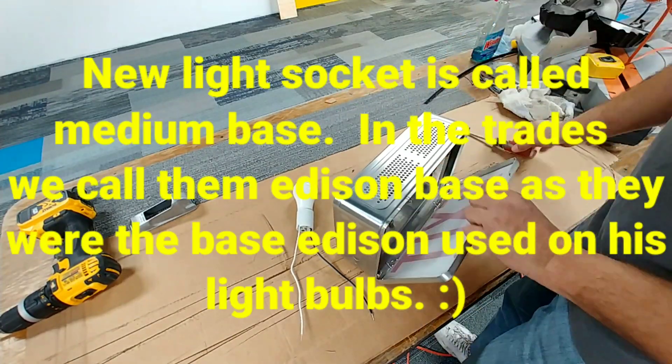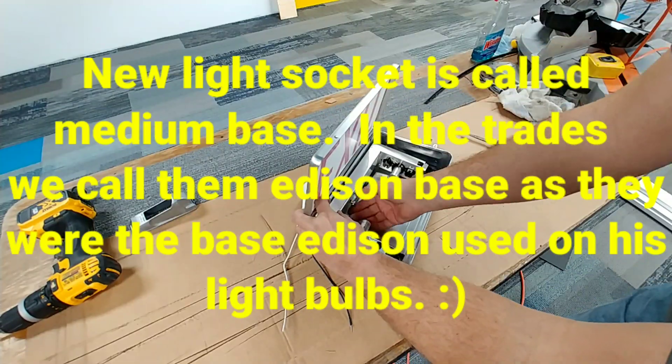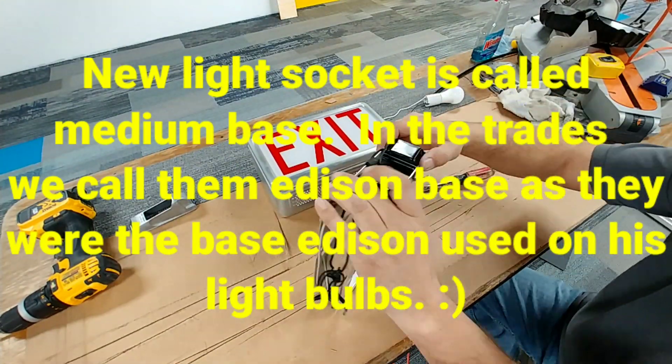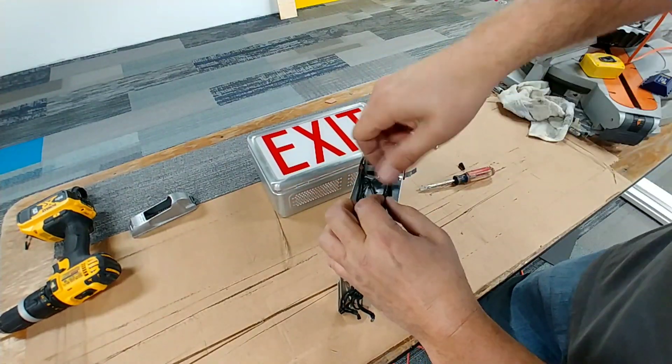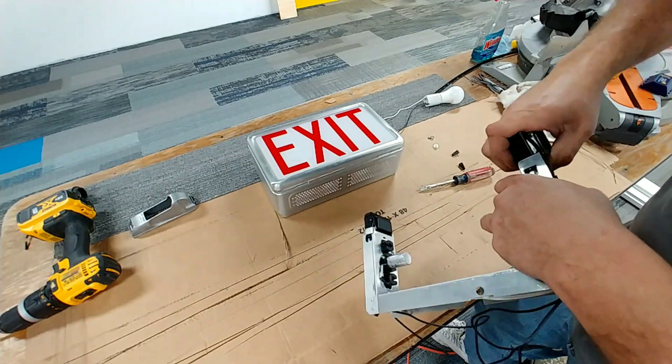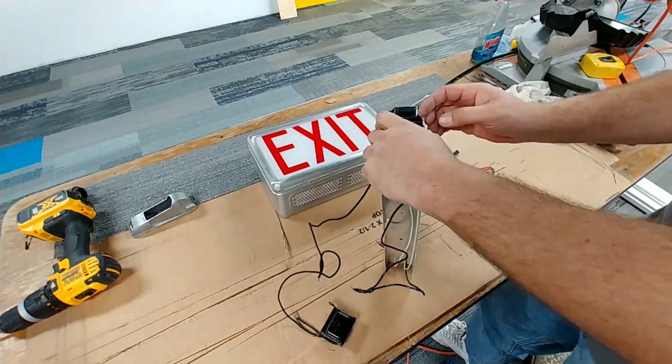The first thing we want to do is gut the old parts out of the fixture. What we have is two starters, two light sockets, and two ballasts — actually it's four light sockets and two ballasts — and I am removing every single bit of that.